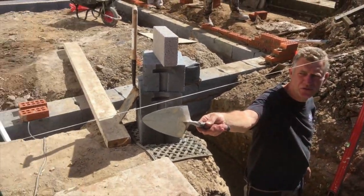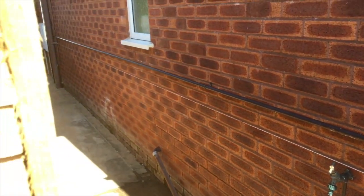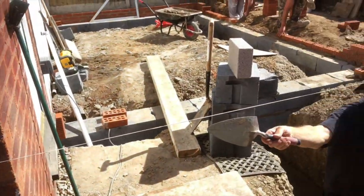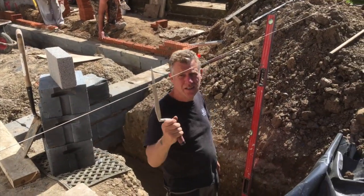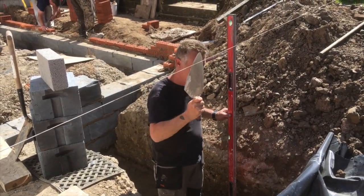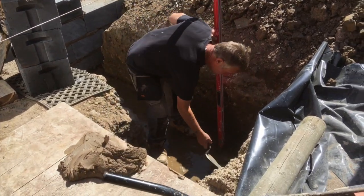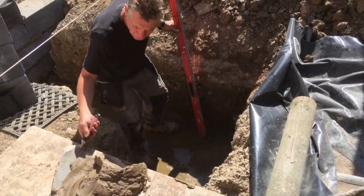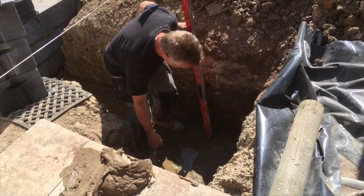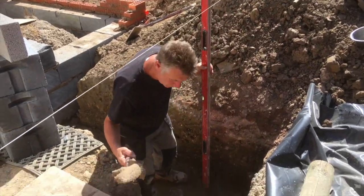We've pulled the line straight through on the corner, and as you can see that gives us a straight edge to the edge of the building. We can take a line off that by transferring that level down into the trench here. We put a bit of mortar down on the floor and transfer that level down.